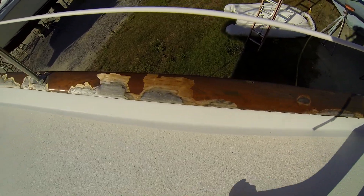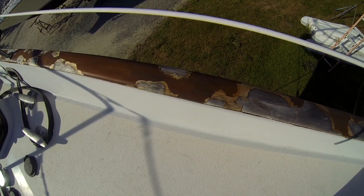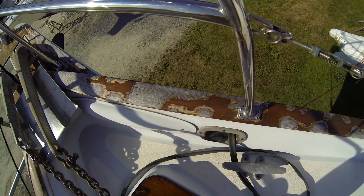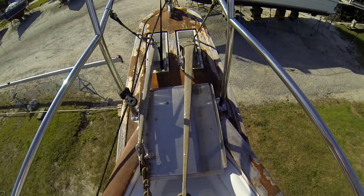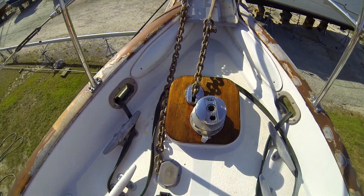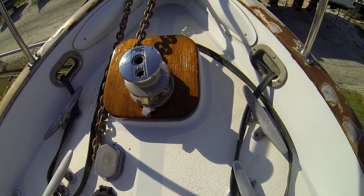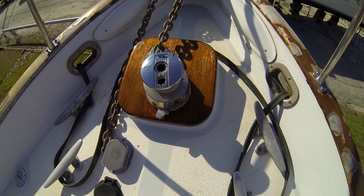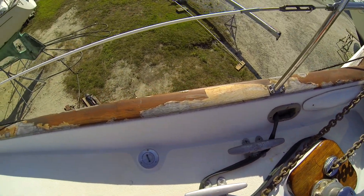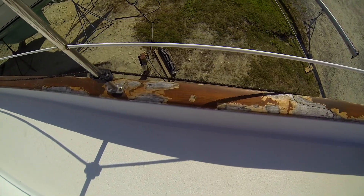And this is pretty much what the stuff looked like before: peeled, cracked, not good. And then there's a view of the pulpit, and then the windlass — looked just like the pulpit. And now it looks like this. Just her first shot at it, I think it looks awesome. Another view of what the stuff looks like when we bought the boat.